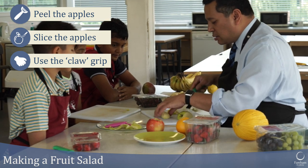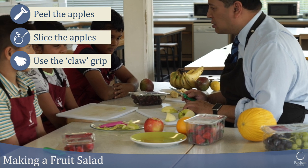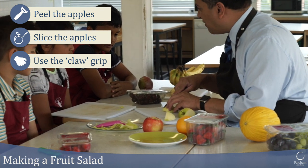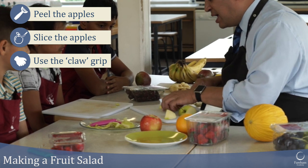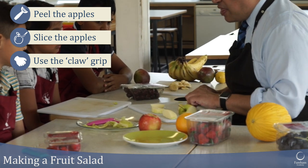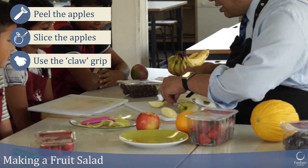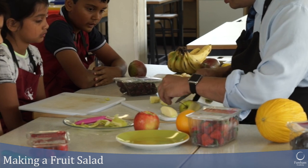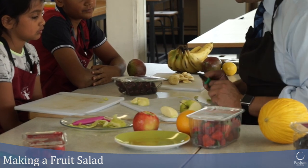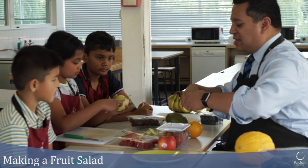It depends on how you prefer your fruit salad — whether you want your apples quite big or small. Quite chunky, about that thick. Remember it's your choice. Claw grip, fingers out of the way. Then cut those in half again, lay flat, claw grip — quarters.